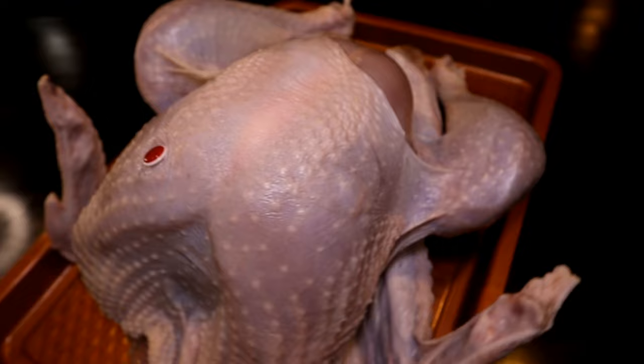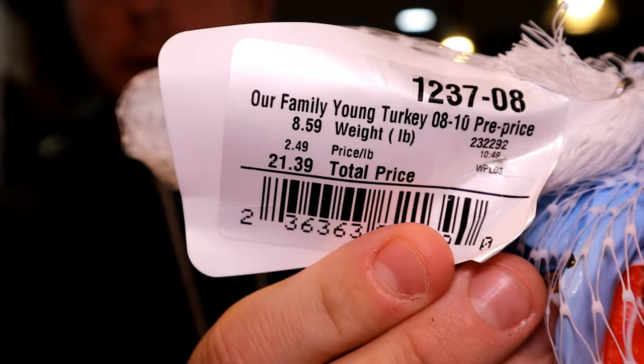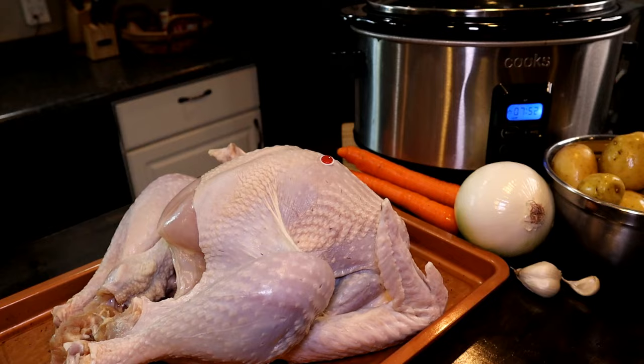Now I'm using my 6 quart slow cooker here. This would be easier if you had a 10 quart or a larger one, but this is the size that most people have. So I picked up the smallest turkey I could find. This is a young turkey, it's about eight and a half pounds, and I checked it — it fits nicely in the crock pot.